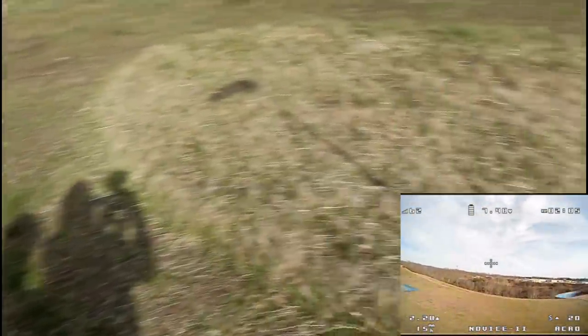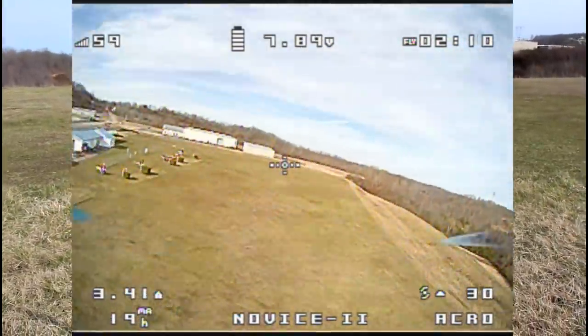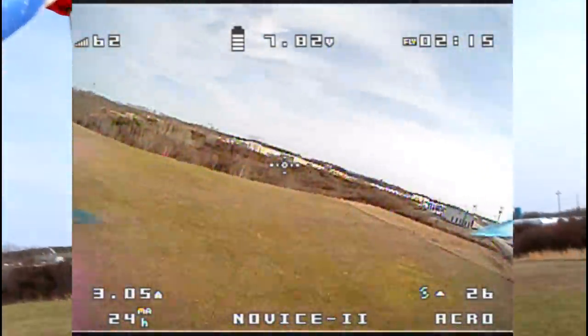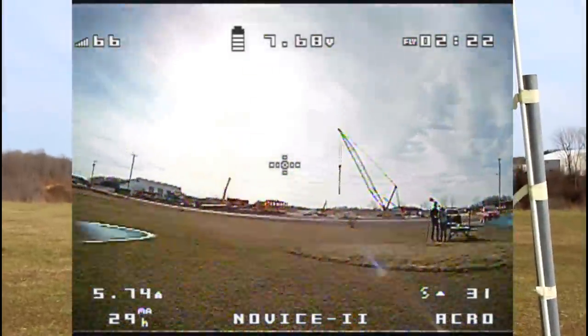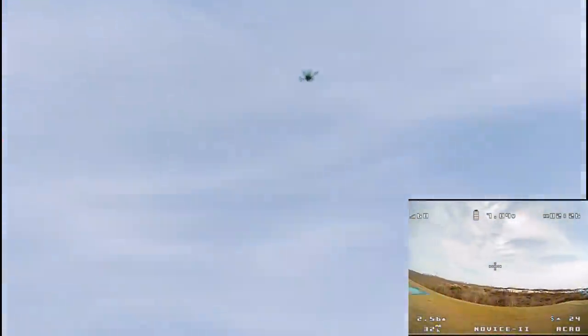It took off a little faster than I expected. I think we start off right in acro mode or air mode. There's no way I can film this thing easily — it's like the size of an ant. And we're standing right behind the windsock, so there's that too.